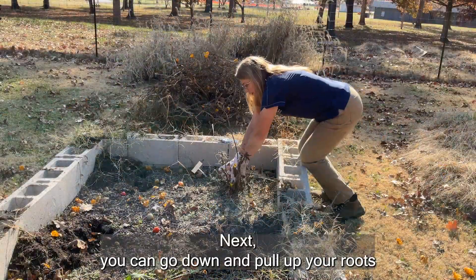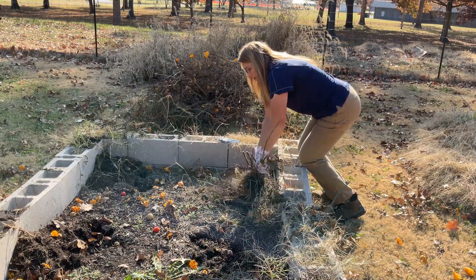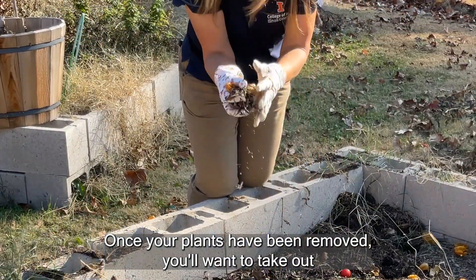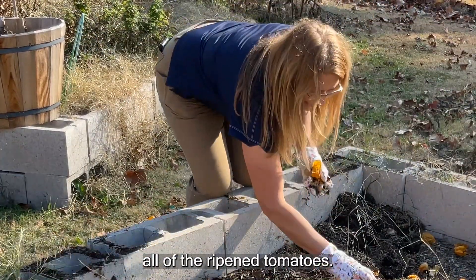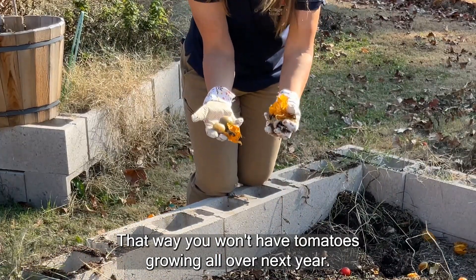Next you can go down and pull up your roots that have been exposed. Once your plants have been removed, you'll want to take out all of the ripened tomatoes so that you won't have tomatoes growing all over next year.